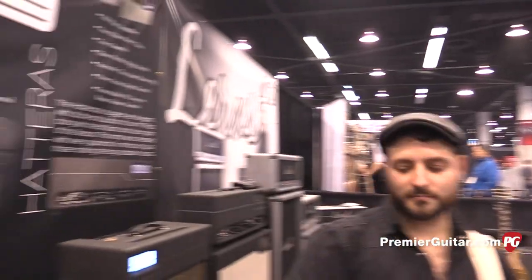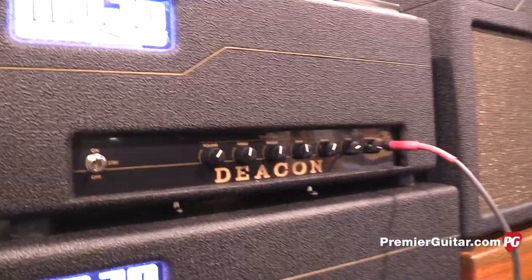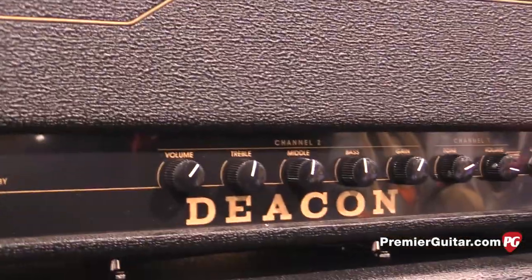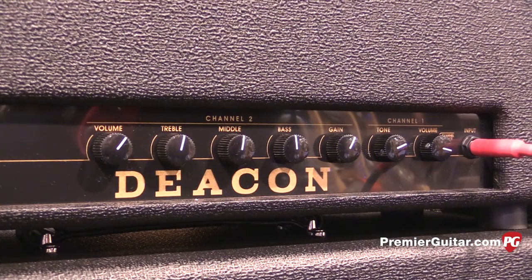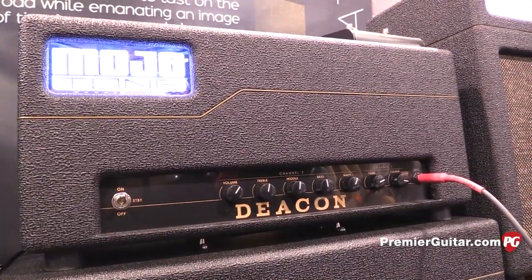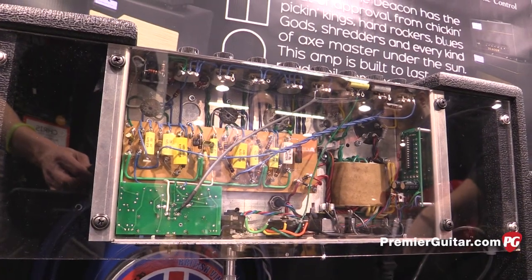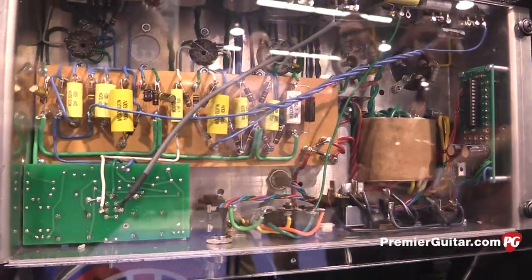Next we have Andrew here from Mojotone. The amp we just heard Eddie playing was the Deacon. The Deacon is our 50-watt, two KT66 power tubes, two channels, foot-switchable FX loop so you can preset your pedals and turn them all on at the touch of a footswitch. The FX loop return is also a volume boost if you need it. All the amps are hand-wired in Burgaw, North Carolina. Mojo has been building guitar amplifiers for over two decades.